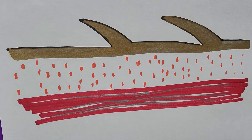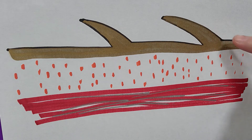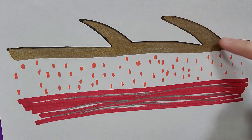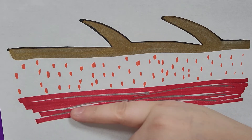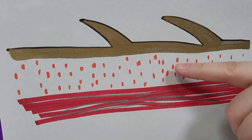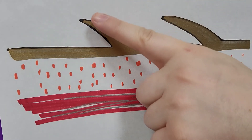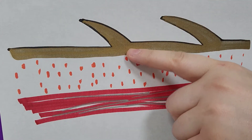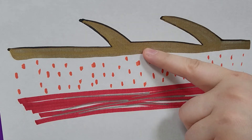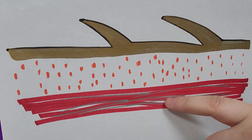Here we have a diagram of reptile skin. This area up here is the skin with the scales coming off. Down here is the muscle layer, and in between is the sub-q space. Depending on the type of injection, you'll be asked either to introduce your needle in between the scales into this space, or deeper into the muscle.